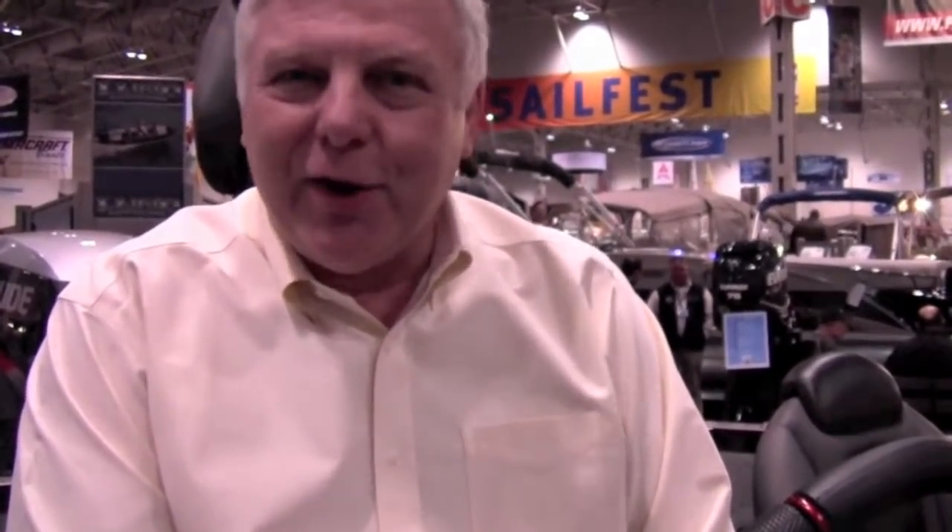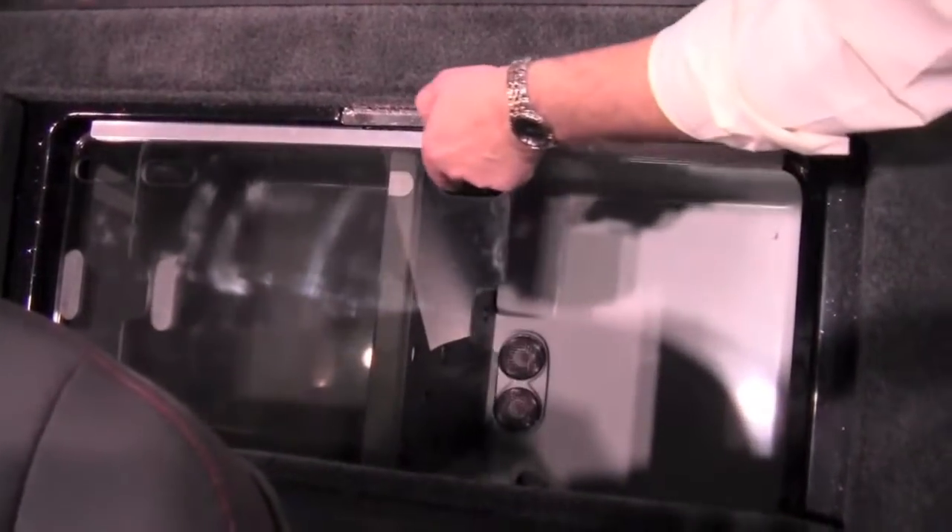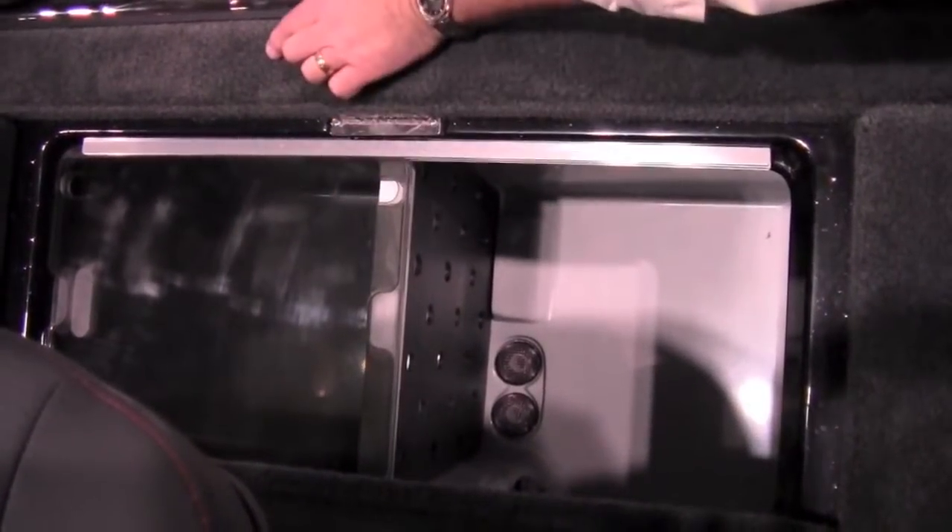I could go on and on about the features of the boat, and there are many. I think suffice it to say that it's really our best effort to date. You can see that it's an all new design, we have features like divided livewells with a clear plexiglass over it for fish culling, just on and on the list goes.